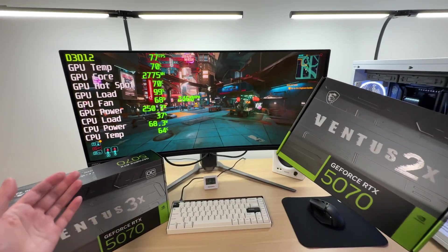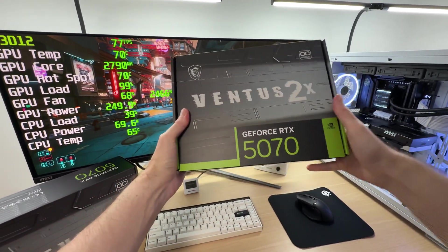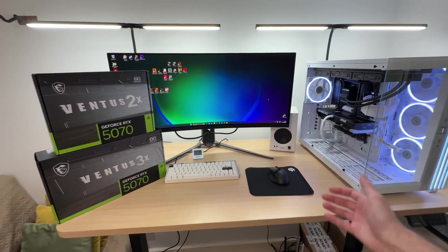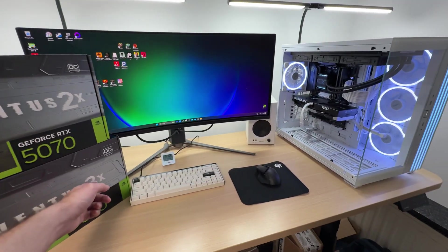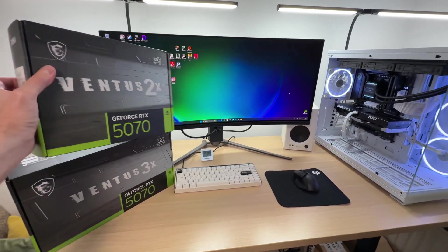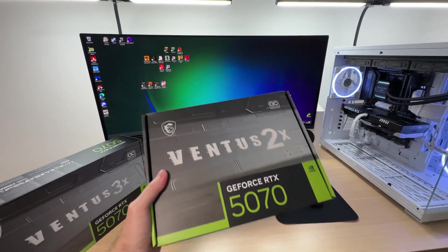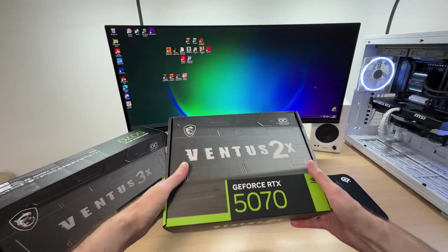If you're looking for a cheap RTX 5070 then I would rather direct you to the Ventus 2X version — I think it is good enough; I've used it for a little while and I'm enjoying it. To be fair to MSI, I did enjoy using their RTX 4070 Super versions of the Ventus 2X as well as 3X last year — those were absolutely fine, no issues in terms of thermals or acoustics, and those were much better than the RTX 5070 versions. I don't know what happened — maybe they had to cut some costs — but it's not good for the Ventus brand.